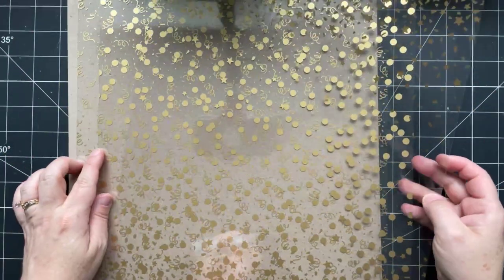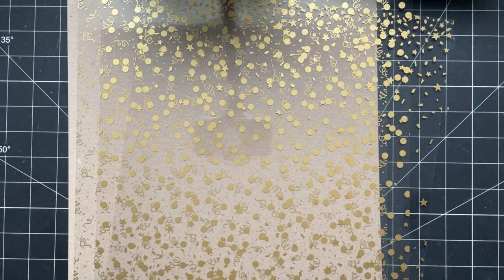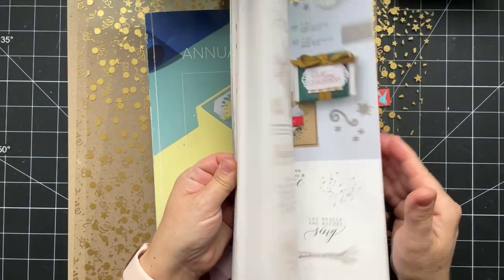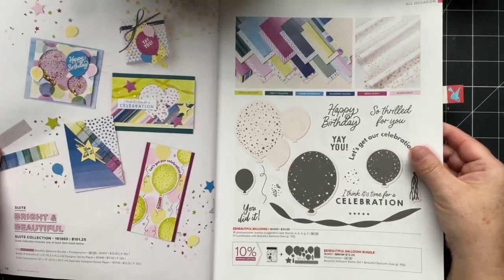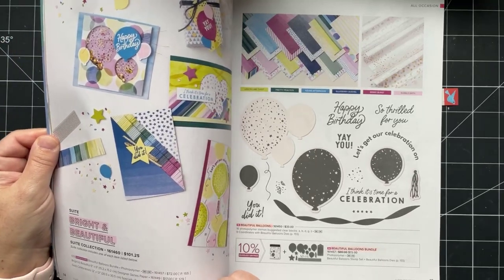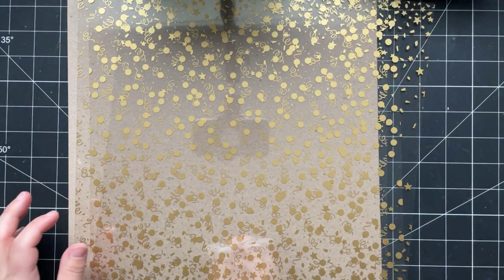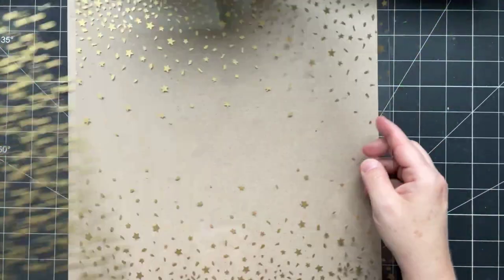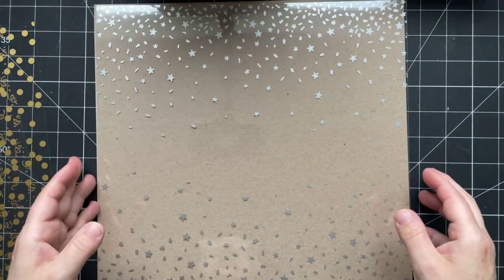We'll be using this beautiful Gold Celebrations DSP. You can find it in the annual catalog on page 15 — it's part of the Bright and Beautiful suite. It's listed as the Gold Celebrations 12 by 12 Specialty Designer Series Paper. I actually call it printed acetate because that's really what it is — it's like a window sheet that's printed, gold on one side and silver on the other.